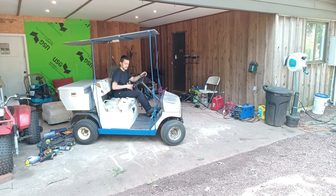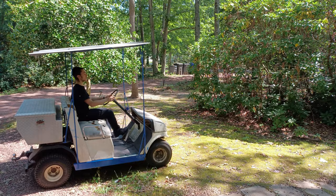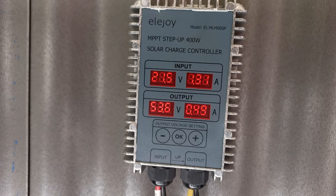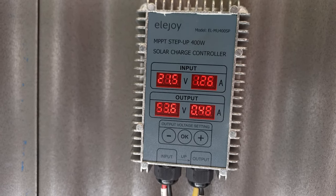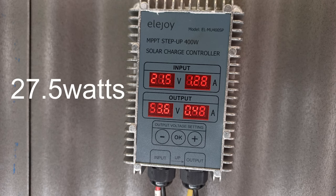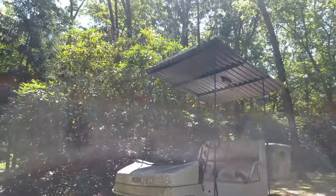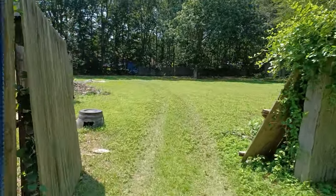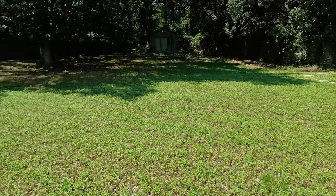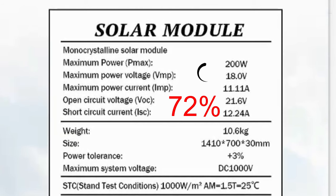The first test we'll be doing is to see how much power it can produce. To do that, I'll drive it under a sunny spot. There appears to be an input current of 1.28A from the solar panel at 21.5V, which equals to 27.5W of power — nowhere near the 200W rating. I'm not shocked by the result since my property is covered in trees, so I was forced to take the golf cart to a wide open field. Right off the bat, we're getting an input of 144W from the solar panel, which is 72% of the rated wattage.